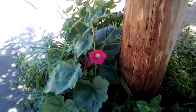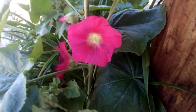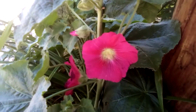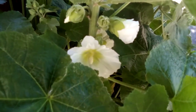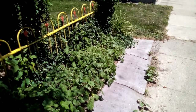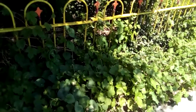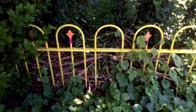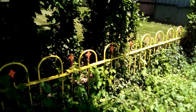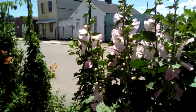Now we're going down to this end. Here are some more hollyhocks — one of them is coming in and it's going to be red, like that one right here. Here's another one over here; it's white with a yellow center. Here are some more morning glories coming along real good; you can see them crawling up on the fence. In another month that fence will be completely covered — at least it was last year. And there's the pink hollyhock right there.